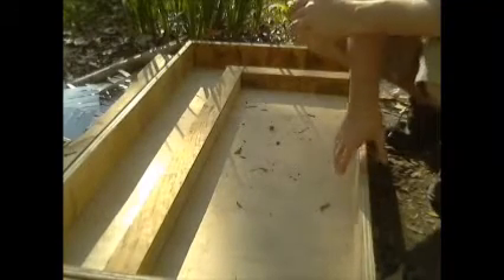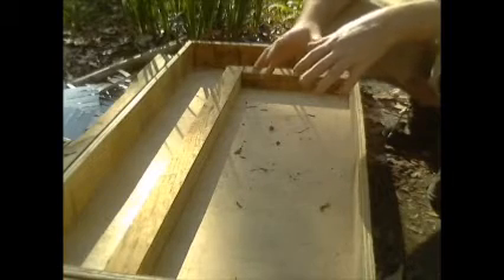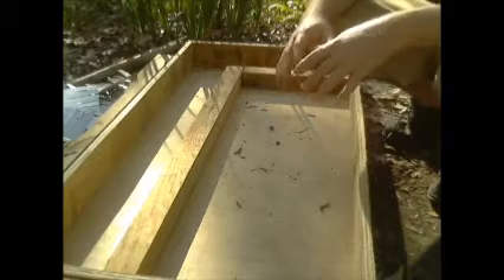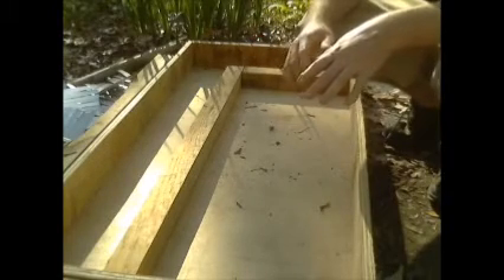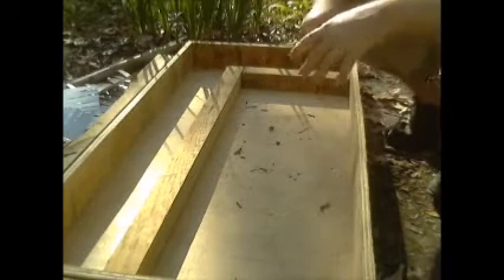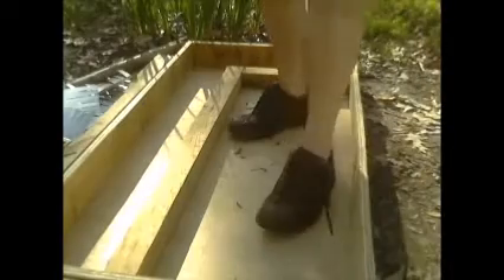Okay everyone, I'm doing the best I can — doing the laptop thing again. I'm building a solar hot air heater. My wife's not here to help me film today, so I have to do this kind of on my own. Here's what I've come up with so far.